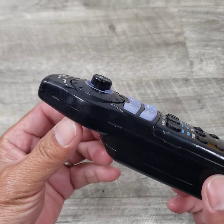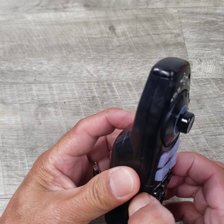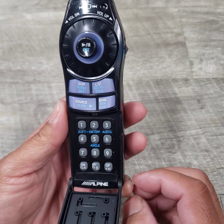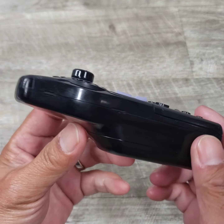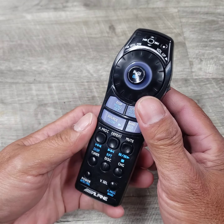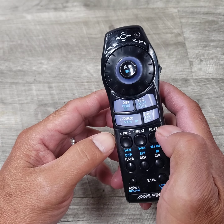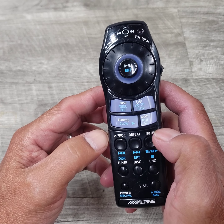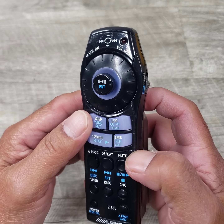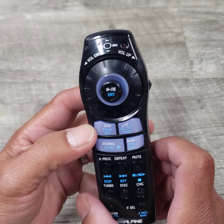It's not a spaceship of any sort, but it does look like it. Nor is it a telephone, because it kind of has all these dials like a phone. I don't have an actual unit to play with on this remote. It commands a DVA5205 in-dash DVD CD player by Alpine. I don't know if it's backwards compatible with any other unit, but that's what it is.